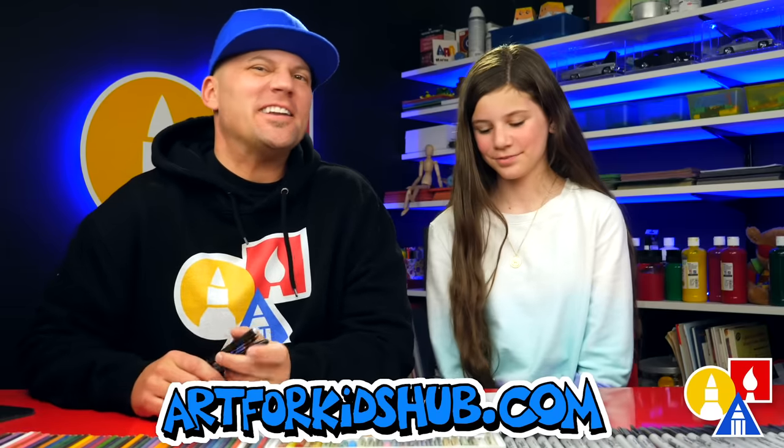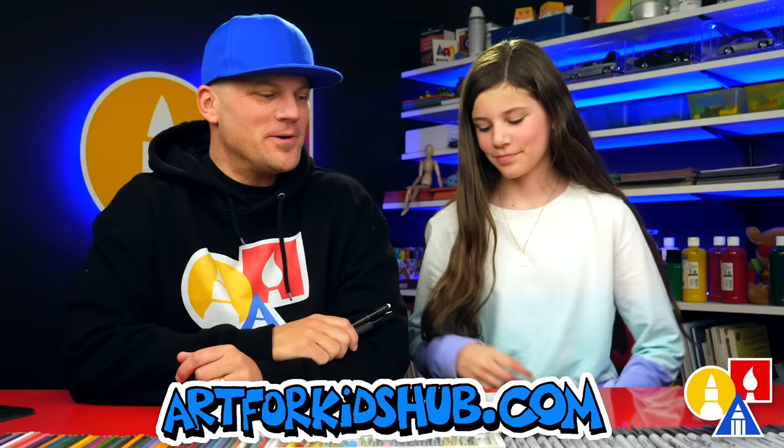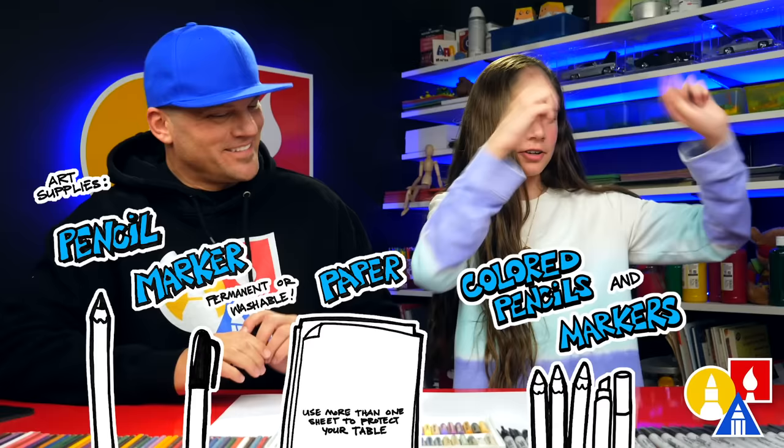Hey art friends, today we're gonna draw another mob from Minecraft — an Iron Golem. We hope you're gonna follow along with us. You need your drawing supplies. We're gonna use a pencil and a marker to draw with.